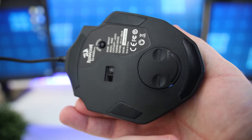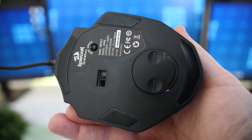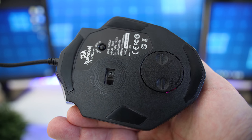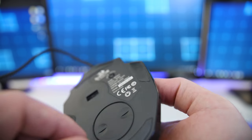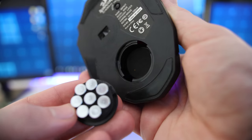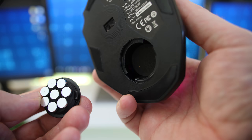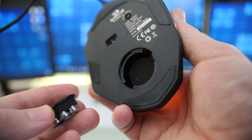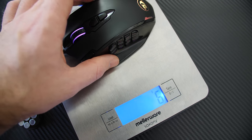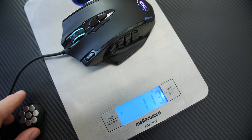Taking a look underneath the Impact, you get four glide pads that deliver a pretty smooth glide on a cloth mouse pad. You also get the PixArt PMW3327 laser sensor with a max DPI of 12,400. You also get the profile selection switch that lets you switch between five different profiles in the software, and lastly eight 2.4-gram weights that take the weight from 114 grams all the way up to 133 grams.